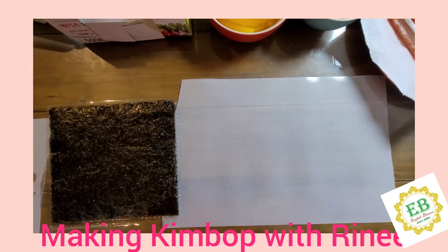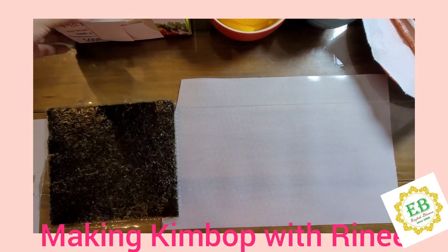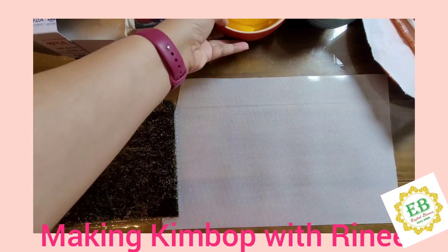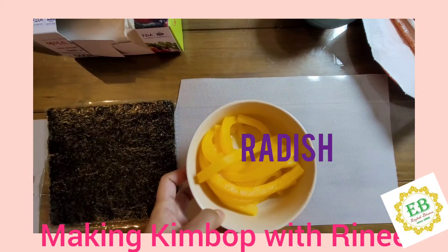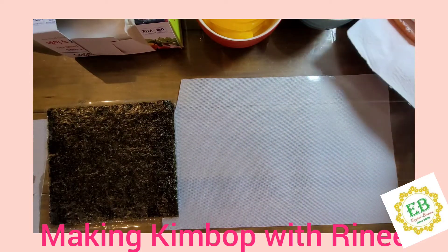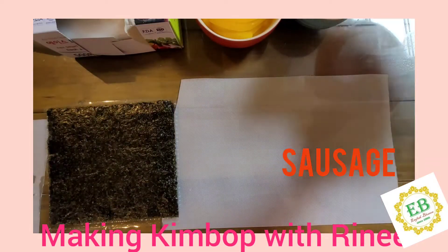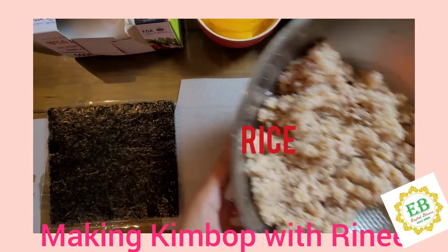Hi everyone! Today we are going to be making kimbap, and these are the ingredients and the materials that we are going to use. We will have gloves and a cutting board. We're going to put radish, spinach, fish cake and sausage, and rice for the kimbap.